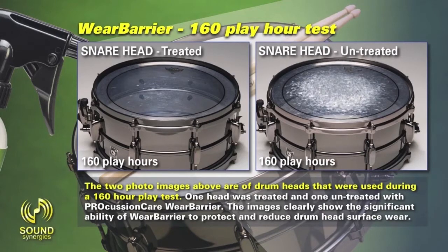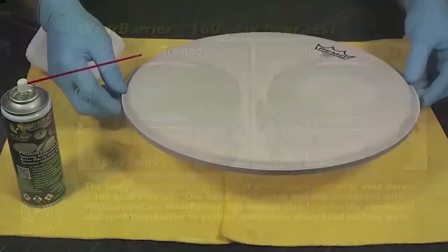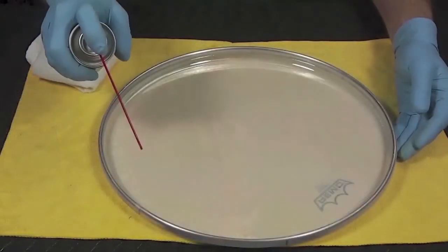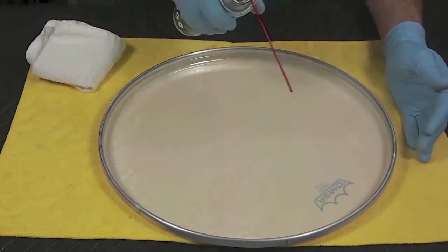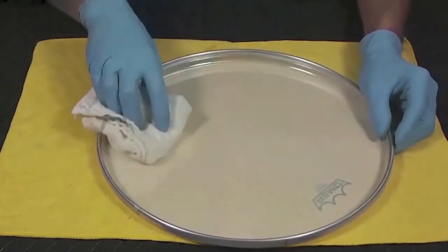Apply Wear Barrier to both sides of the batter head with the included applicator. Starting with the head's bottom side, spray apply Wear Barrier liberally. Let stand for 5 seconds and then wipe off the excess.